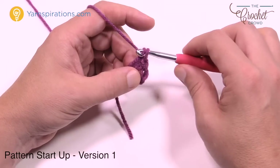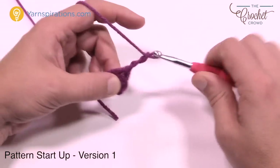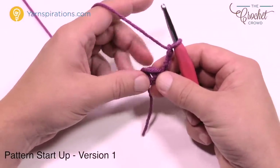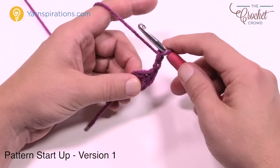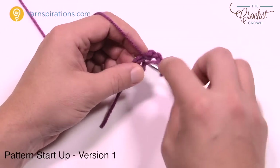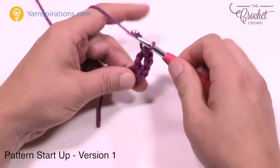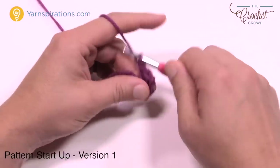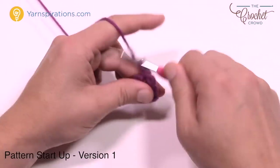To begin round number one, just chain three — one, two, and three — and go all the way around with the same color. Use this strand to trap it around the ring as you go right up over top of it. We're going to double crochet eleven more times. With the chain three counting as the first, and eleven double crochets, that gives you a total of twelve. It's so important to get your numbers right from the start.